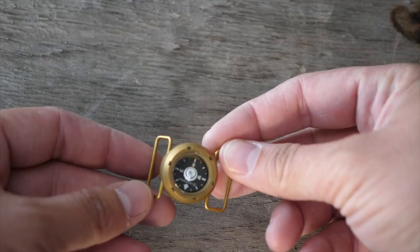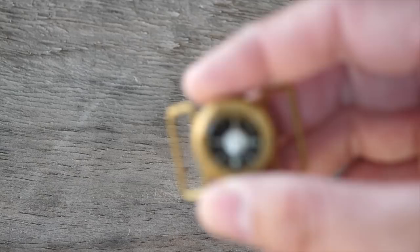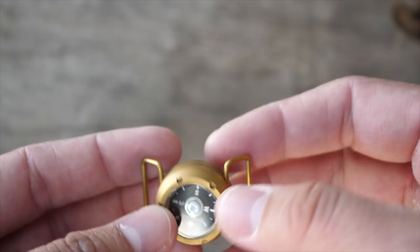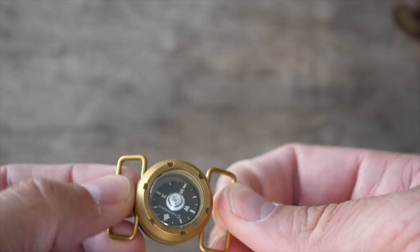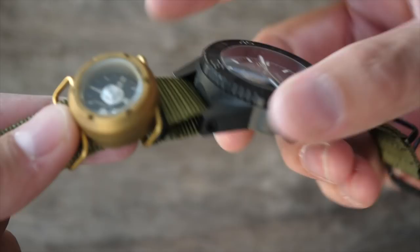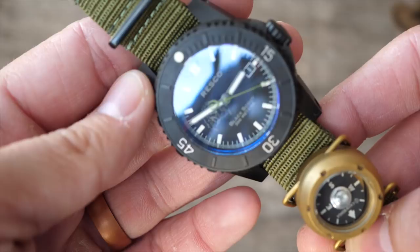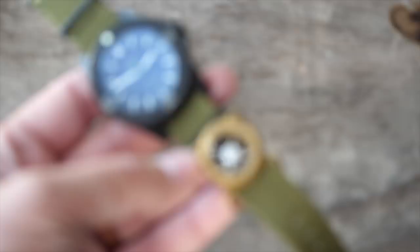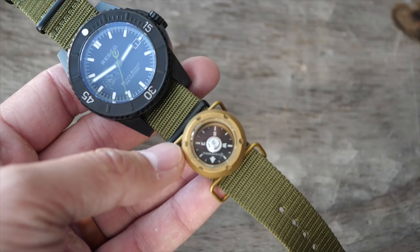The WC10 is a new compass developed by Cammenga here in the US — I think it's the only fully US-made button compass. It's a little bit larger and has these winged band straps. It comes on a strap so you can wear it on your wrist with velcro, or you can attach it to a watch band. You can put it over the last NATO buckle if you're going to wear it like that, and the good thing is it can move with you.